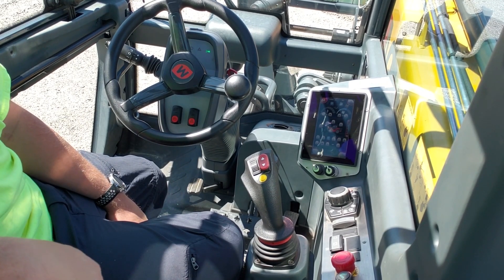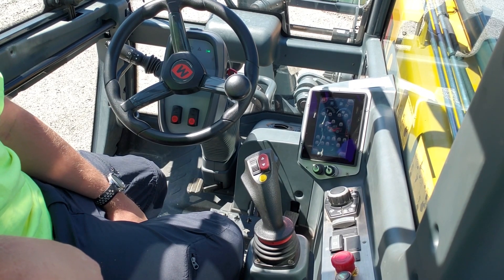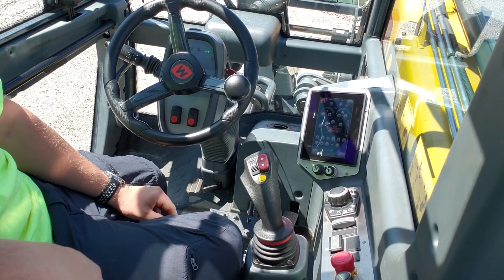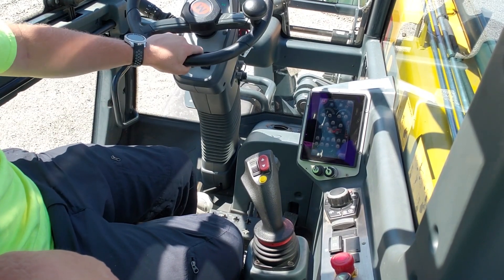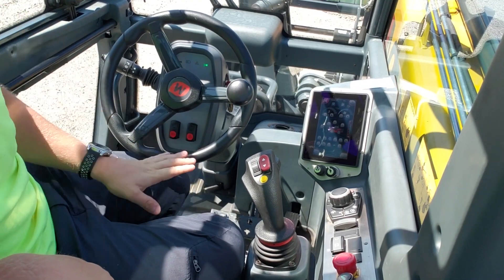Alright guys, we're inside of the Magni TH6-20 model. I'm just going to show you some of the more basic functions and controls. We have a little foot pedal down here at the bottom of the steering wheel to get yourself comfortable — it'll go all the way up and pretty far down.